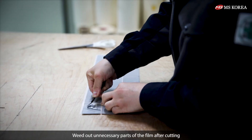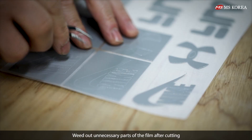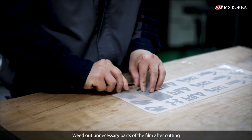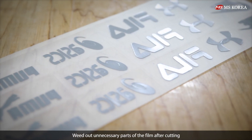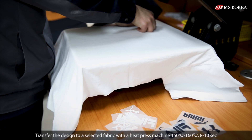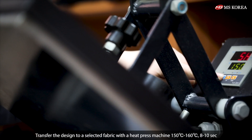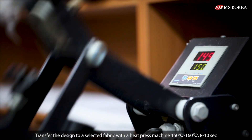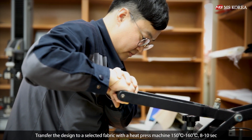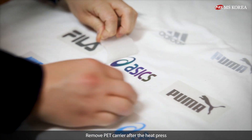Weed out unnecessary parts of the film after cutting. Transfer the design to a selected fabric with a heat press machine at 150 to 160 degrees Celsius for 8 to 10 seconds. Remove the PET carrier after the heat press.